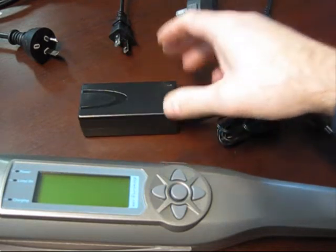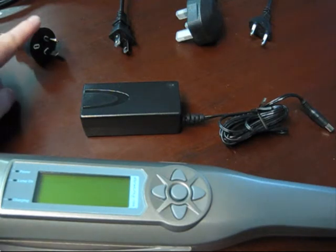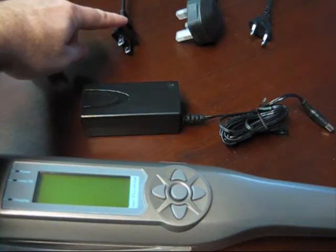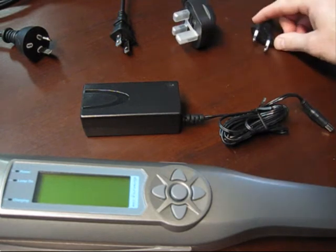You need to connect the transformer to the mains power cord. We supply one of four different cords: the Australian, New Zealand and Chinese type power cord; a 2-pin American or 110 volt power cord; the 3-pin UK and Malaysian type power cord; or the European 2-pin round socket.